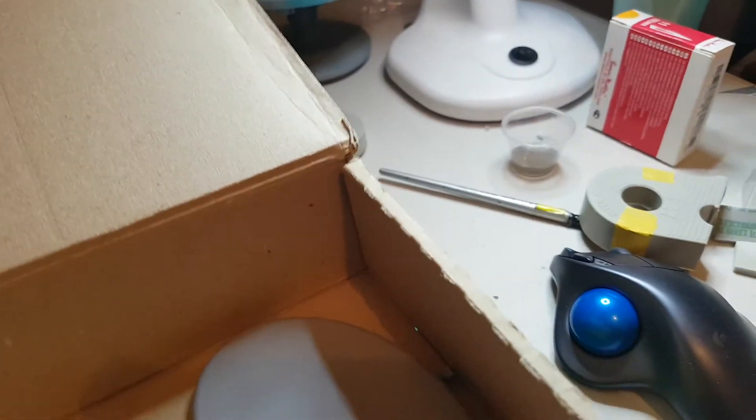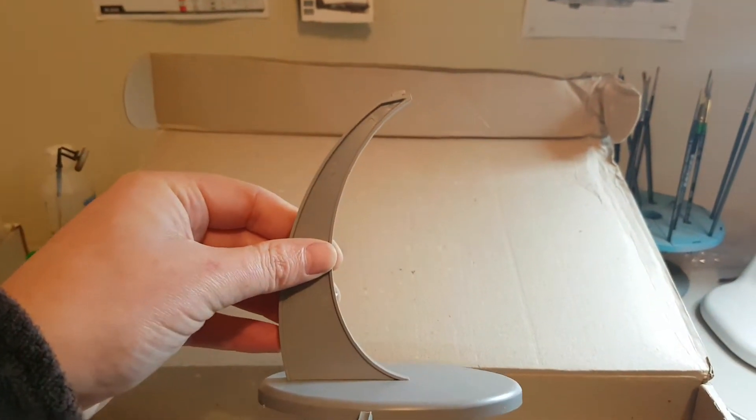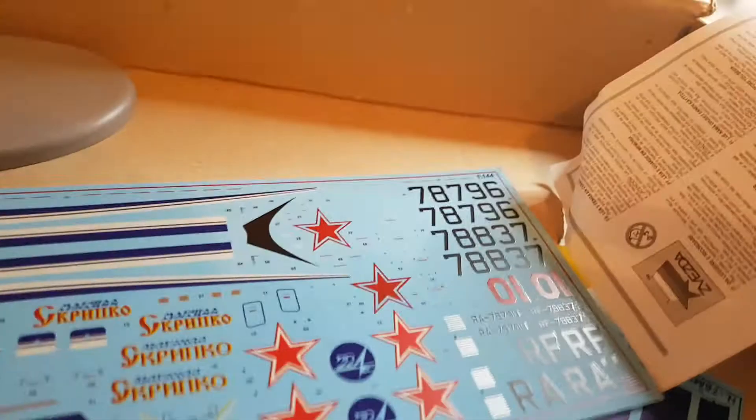Before I go any further, this is the stand which should pimp up quite nicely. It'll display the model at an angle, which I think will display it pretty well. The only thing that concerns me about this kit — hopefully my fears are unwarranted — is the decals.